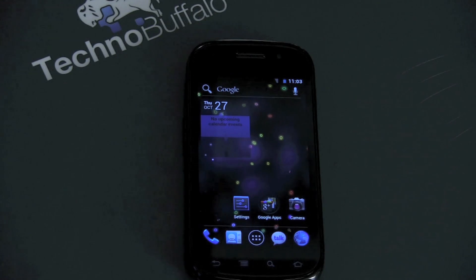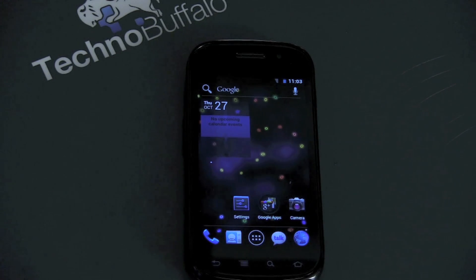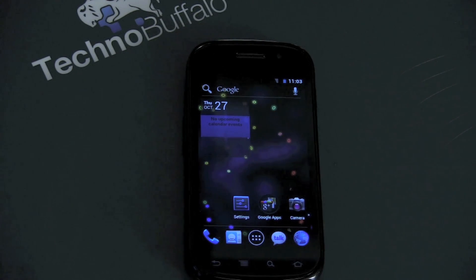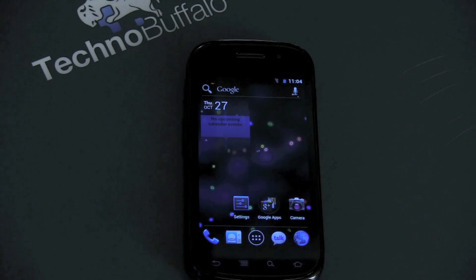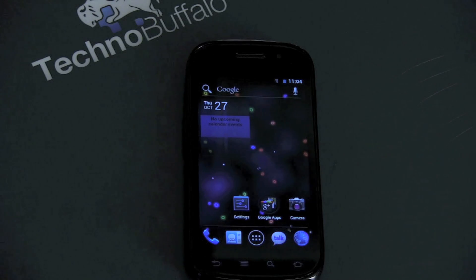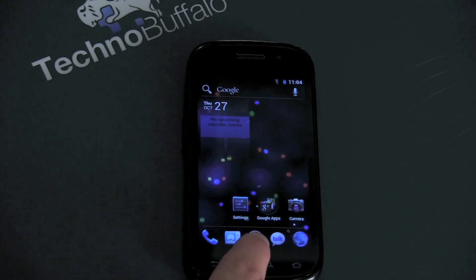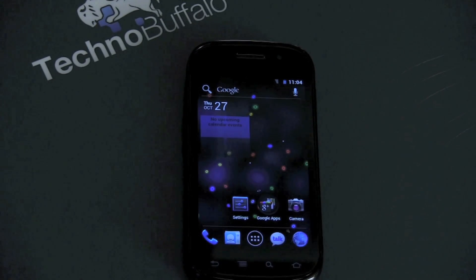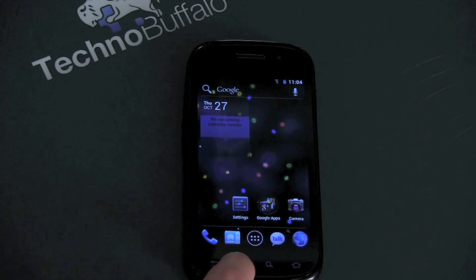There's a lot of stuff to show here in Ice Cream Sandwich. I'm going to show some of the highlights on what you can expect when it comes to your Nexus S. Ice Cream Sandwich has support for non-physical, non-capacitive buttons on the screen. However, every older Android device prior to the Galaxy Nexus has real deal buttons down here. So those virtual buttons don't show up when you're on a device like the Nexus S — you can still use these physical buttons. However, the menu button on the home screen that used to pull up all kinds of options no longer works.